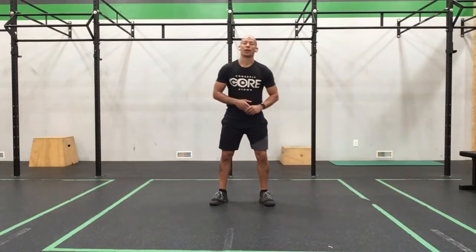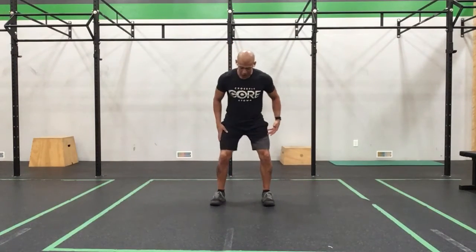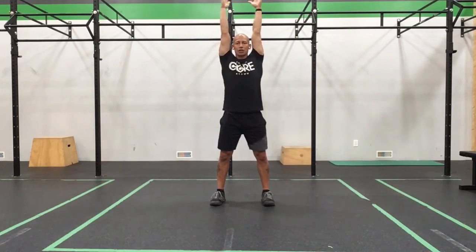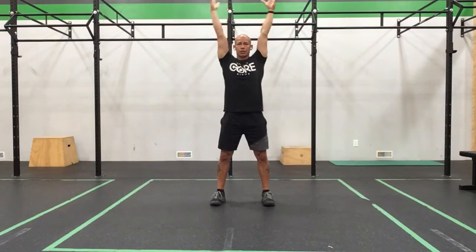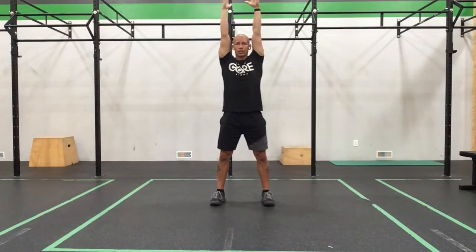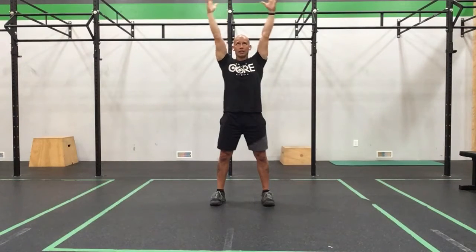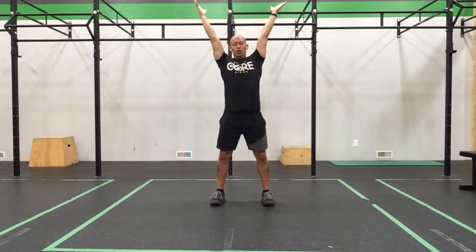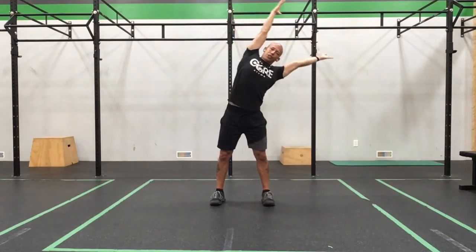Before we get going, let's get our feet underneath our body. We'll take a big stretch up overhead, little clap, and get some little circles going around over our body. Nice and gentle, nice big circles. Go the other way, nice and easy. Big clap, big reach, big reach.